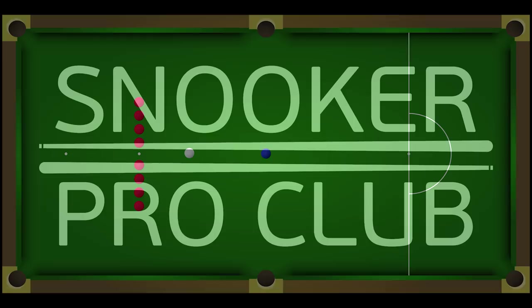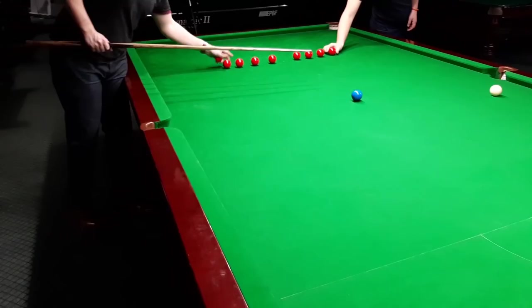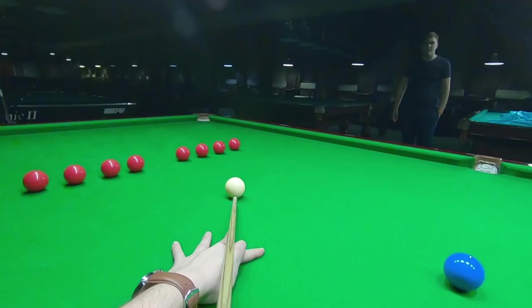Hello Snooker fans! Welcome to Snooker Pro Club YouTube channel. I'm Vilushu Debert, MSA snooker coach and player. In this snooker practice video, 8 Reds and 8 Blues, I will share my thoughts on shot selection, cue ball spin, cue ball speed and cue action. Let's begin.